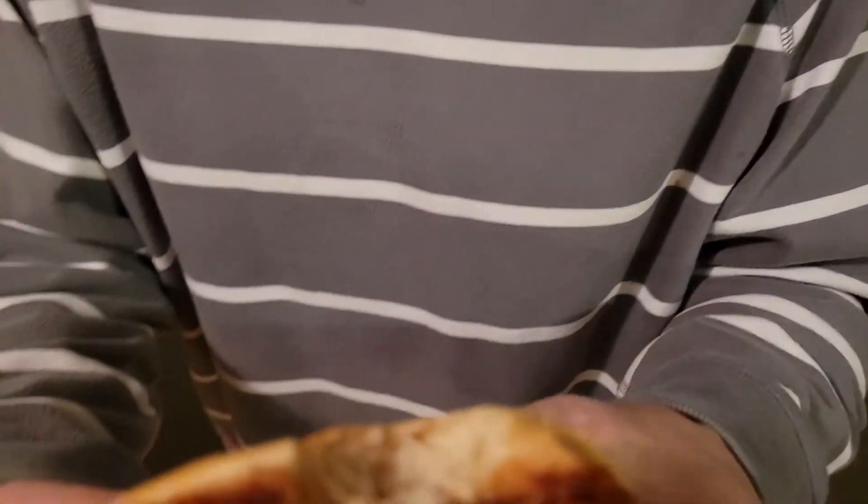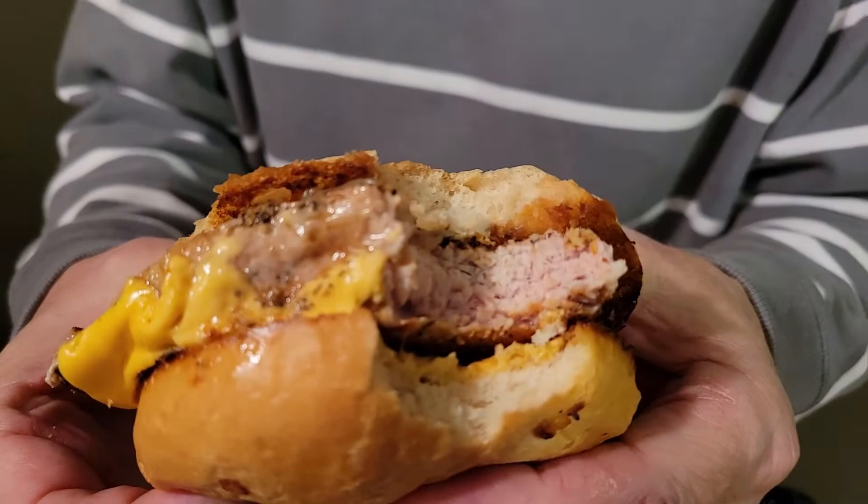Alright, I can't wait to try this. Like I said, I had it the other day so I know how amazing it's already gonna be, but I'm gonna try it anyway. This thing, just like the other day, is absolutely amazing — it's got all the spices, the onion, the cheese, it's hot, it's delicious. It is a great lunch and hopefully you'll try this because it is really amazing.